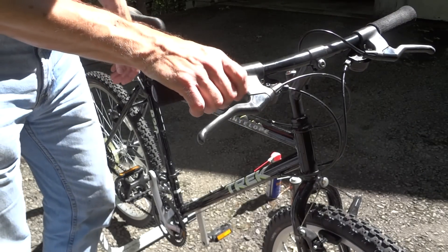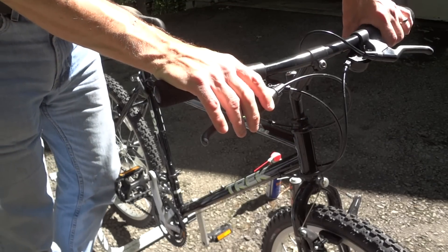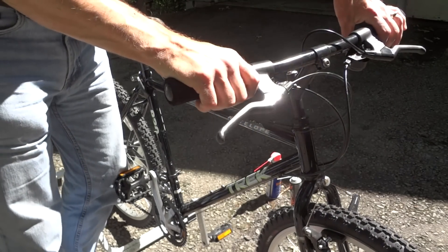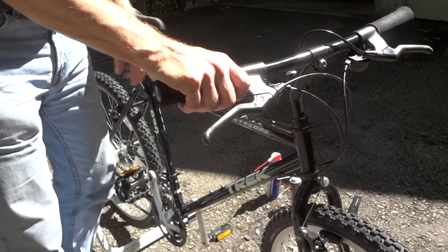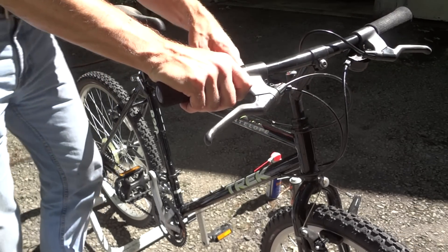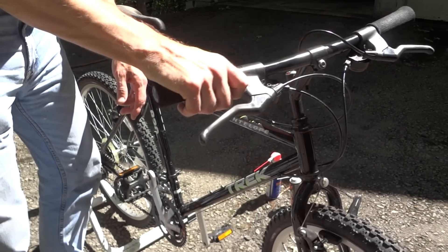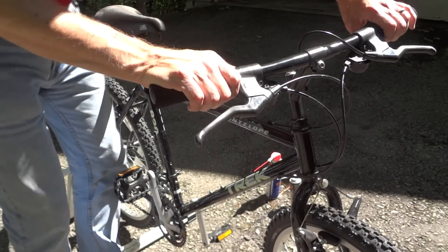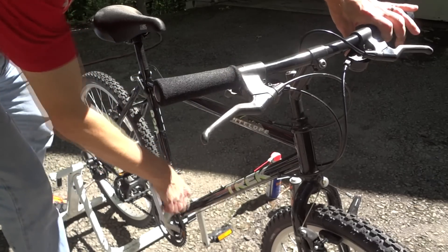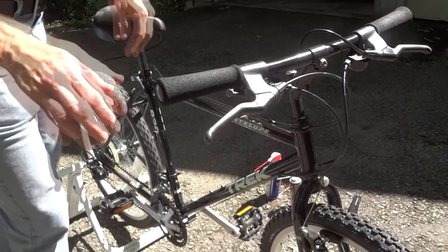I got this bike a couple weekends ago, and for some reason the last few bikes I've gotten the shifters have all been mucked up on them. These are Shimano 200GS shifters, the trigger type shifters. On this one it's really stiff and it doesn't quite catch in there. On this side I can move it — it moves the front derailleur over, it goes on the ring, but as soon as I release it, boom, the chain goes right back.